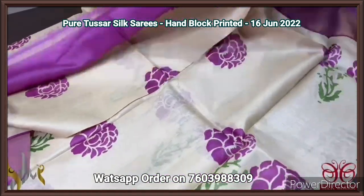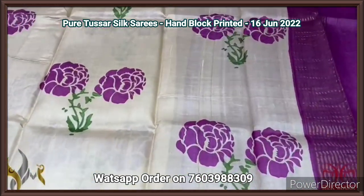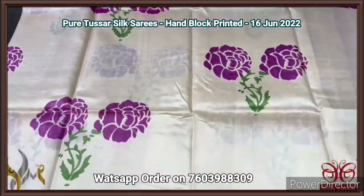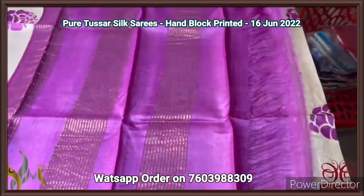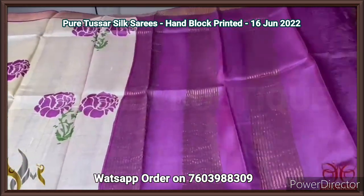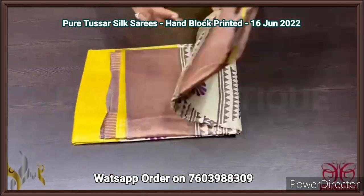Pure Tassa silk saree, premium quality hand block printed. A very beautiful half-white collection with beautiful contrast colors — a cream half-white color saree with very elegant prints done using purplish pink color. The same colors are given for the flowers and stems in green base. Very elegant zari borders in the same purplish pink. Pallu as well as blouse in the same shade. Beautiful, excellent combination — most wanted one.